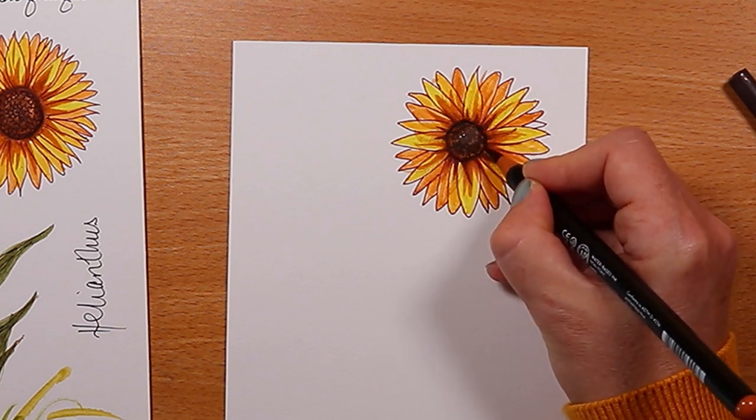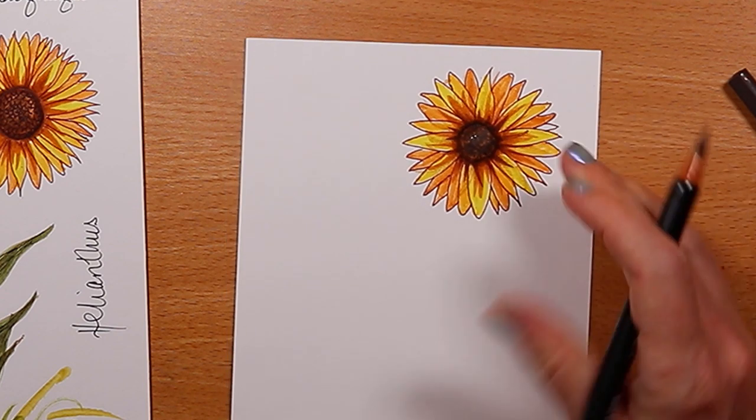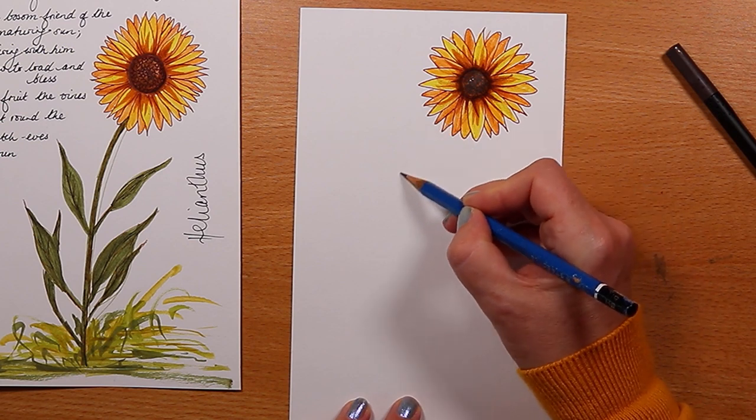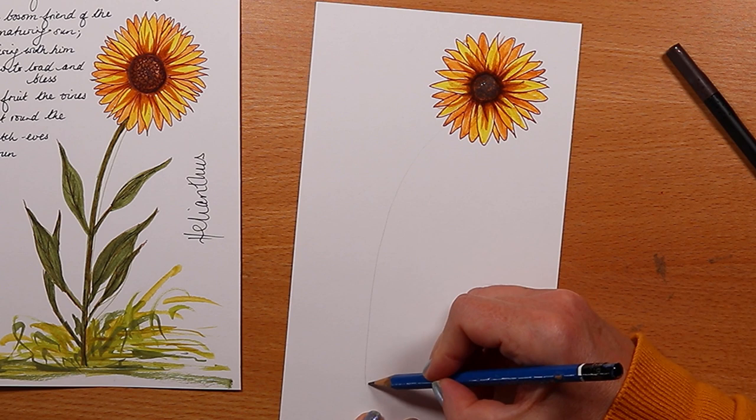I'll leave a link to the supplies I'm using today in the description box below, and there's also a discount code for 10% off Arteza products. This sunflower needs a stalk, so I'm drawing one in pencil with a little bit of an arc.